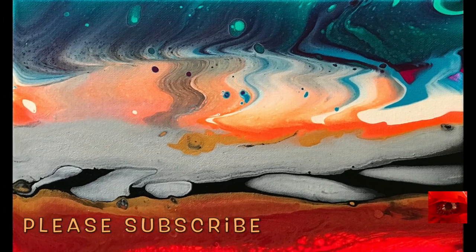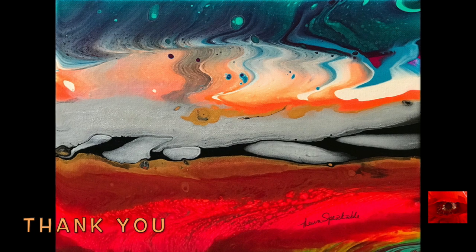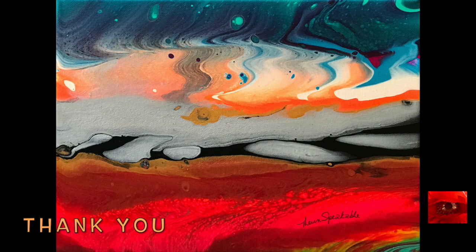This is for Dina Tollefson's Great Pumpkin Challenge, and these are some great pumpkin clouds. Thank you, Dina, and thank you everyone for watching. I hope to see you soon.